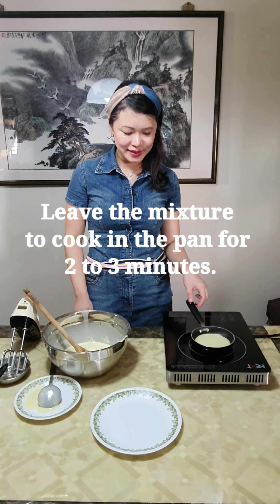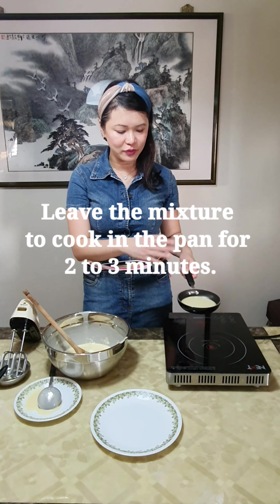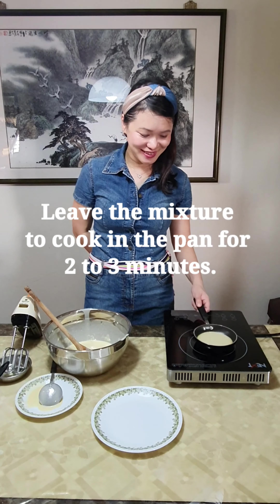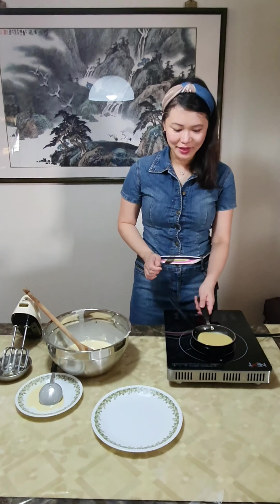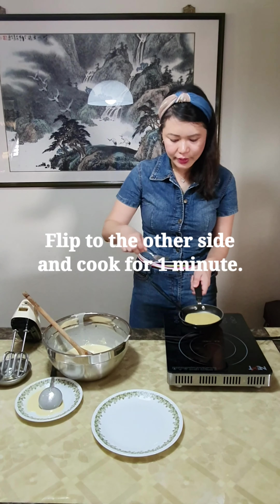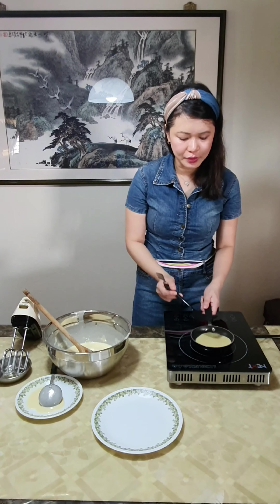Now we are actually waiting for the pancakes to be cooked. So it looks like that now, we'll just wait a little while. One side of the pancake is actually cooked already, so I'm going to flip it to the other side so that the other side can be cooked as well.